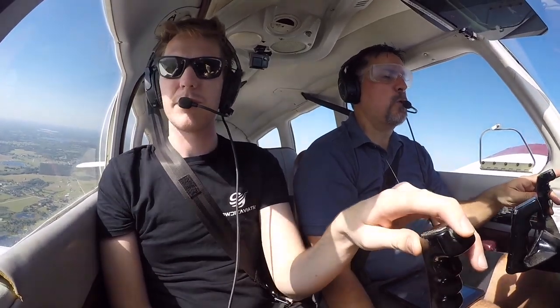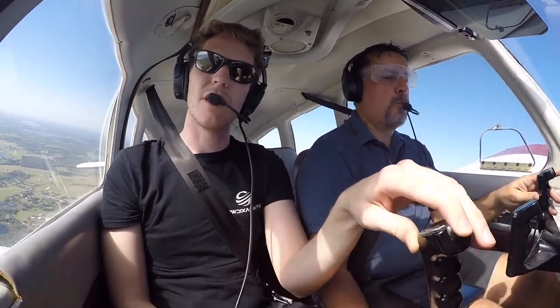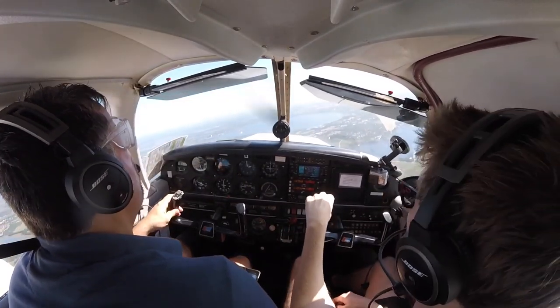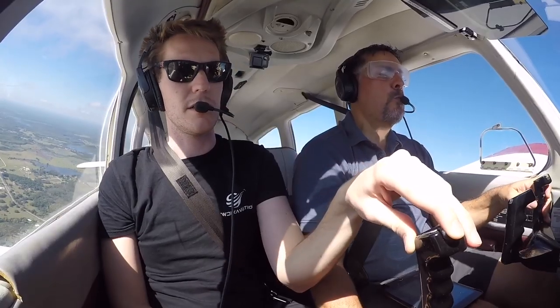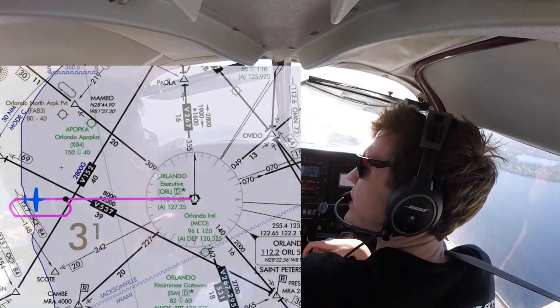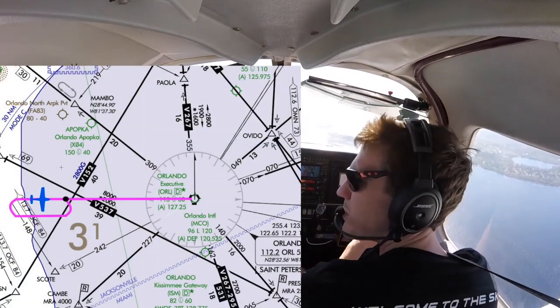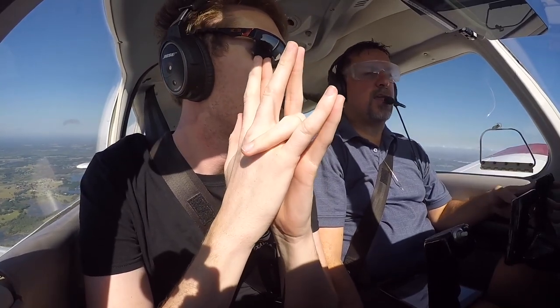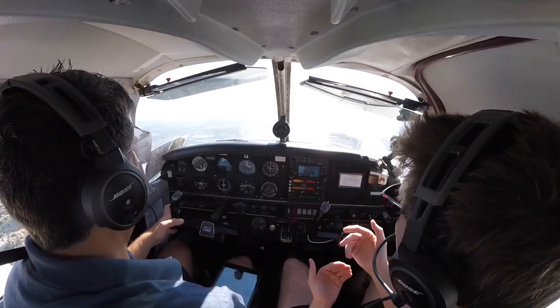Lake traffic — pipe check here with 2,000 feet. We're actually just north of Lake Louisa doing some holds. Lake traffic, got a guy at 1,500 over to the left, above us — that should not be a factor.